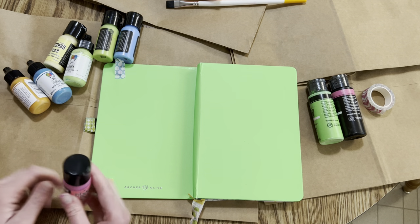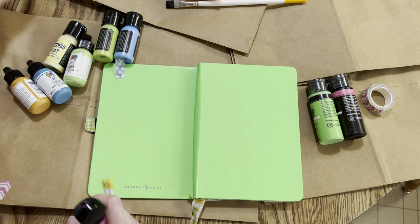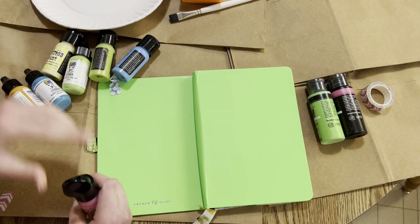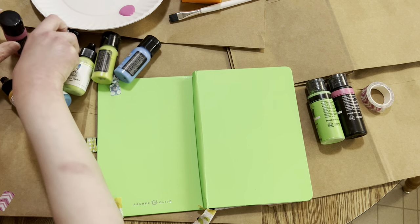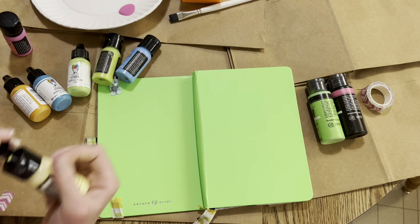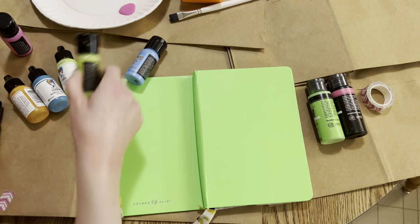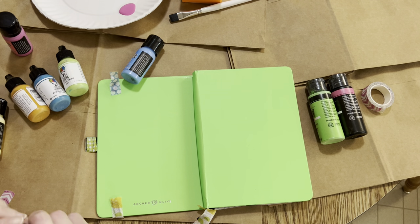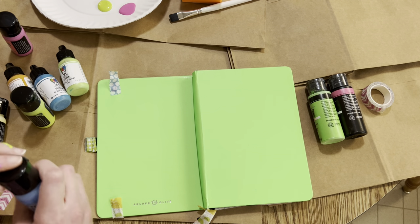So I think I'm going to start with the Picked Raspberry, and I can't find my paint palette that's unused, so I'm just going to use a paper plate. Now I'll put some other colors there — I'll put the Squeezed Lemonade, the Twisted Citron, and then Salty Ocean.